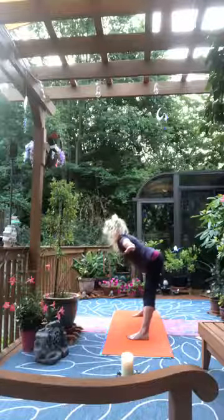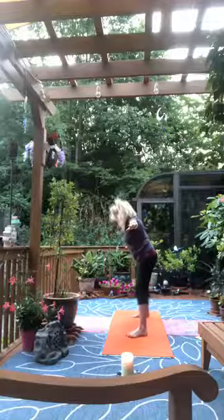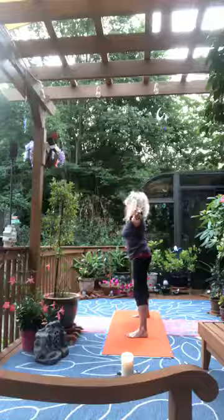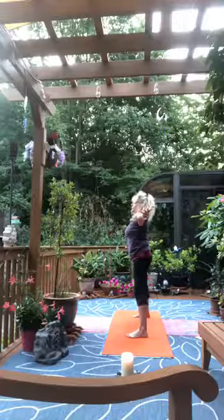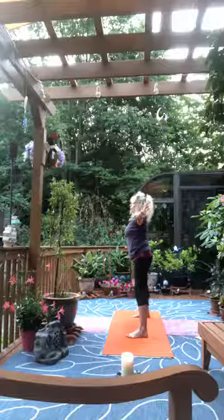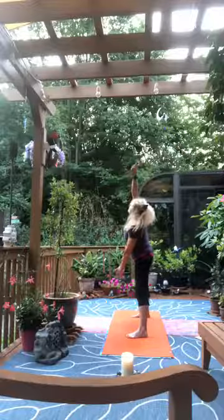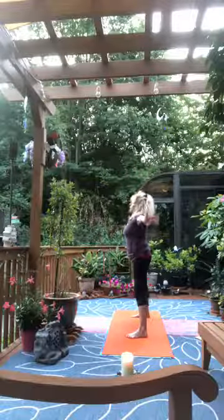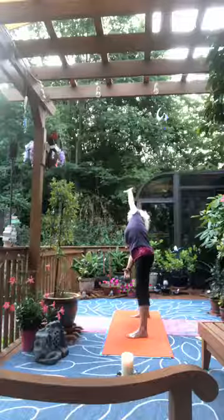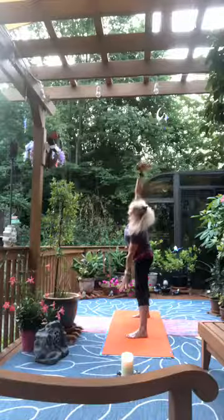Rise to standing. Once upright, feet a little closer together, toes in, heels out, palms open face to the sky. Lower the right, lift the left — side stretch to the right. Come back up, lower the left, lift the right — side bend to the left. Come back up, lower right, lift left — side bend, and then back to the five-point star.